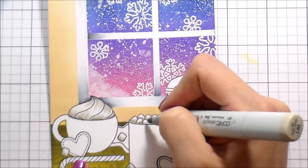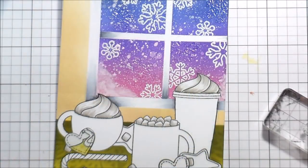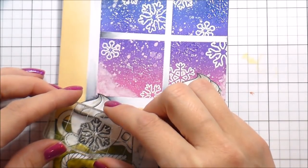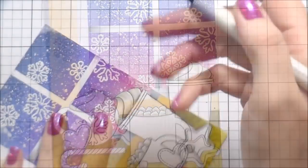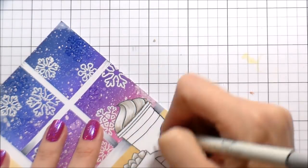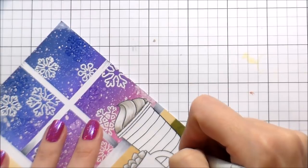I wanted to add just a little bit of something to each of the cups, so I decided to stamp one of the snowflakes on the cup and then added some stripes to the large cup — which I probably didn't even need to do since I got rid of those lines I wiped off to begin with, but I did and here we are.